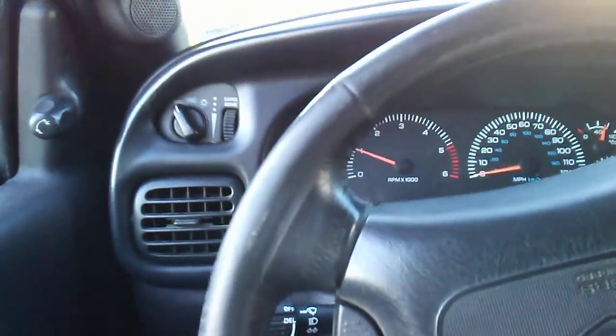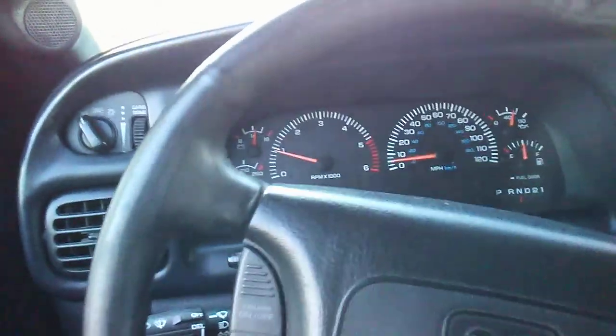I do believe this truck also has a posi rear end. We don't know too much about it, you know — it will probably need rebuilt at a certain point.